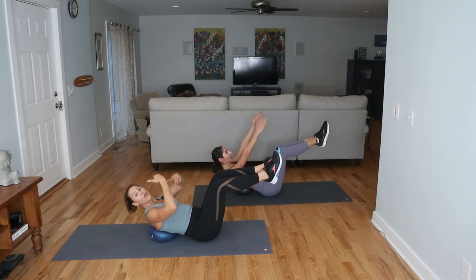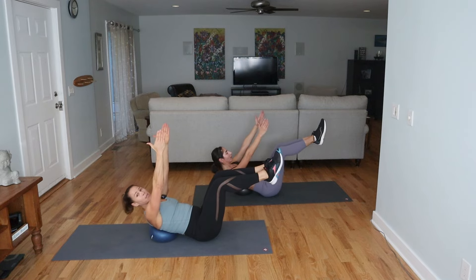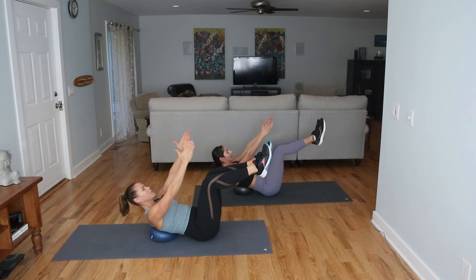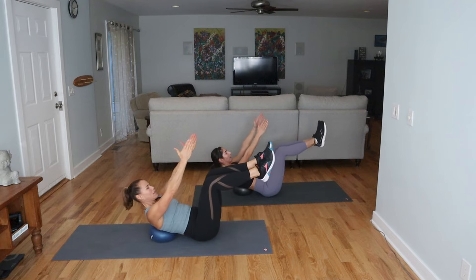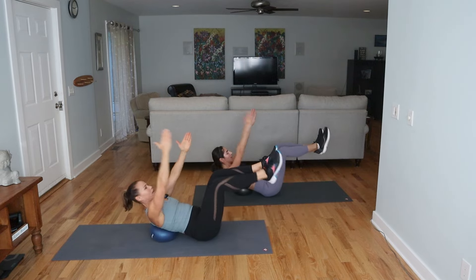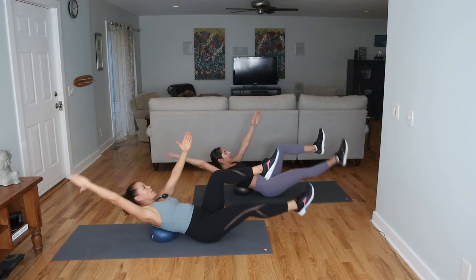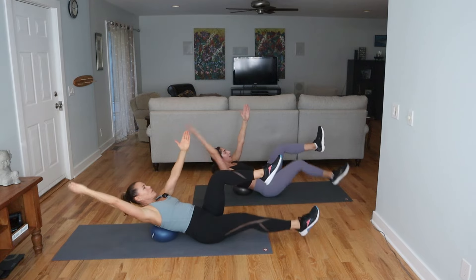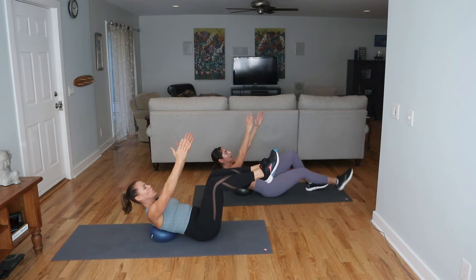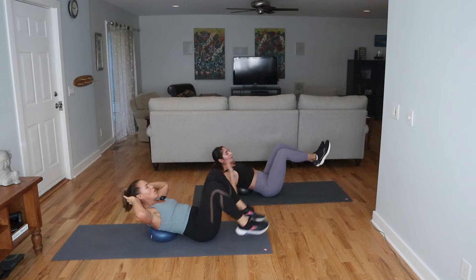The challenge is to hold this position and transition into the next move — we've got three moves where we're going to be like this. If you need a break, take your feet down. We call this a dead bug position. You can do this without the ball in the back. To help your neck out, maybe look over one shoulder for a second, then over the other shoulder to relax your neck. This is like doing a hover without being on your hands. Lengthen, brace the core.